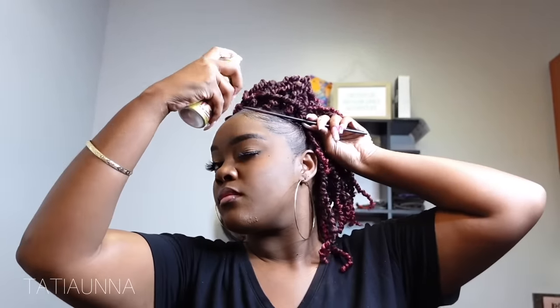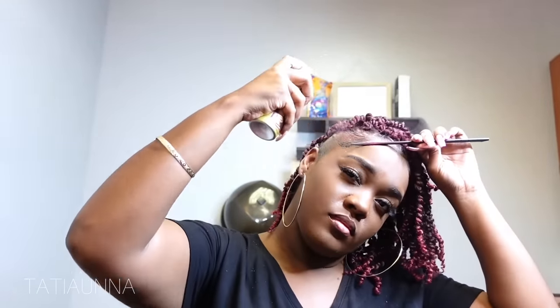Make sure that you're not spraying too close because it will get super dark and it'll be kind of hard to get rid of. This is not permanent — it washes out immediately. But it is a really cool way to be able to change up your hair color without actually coloring your hair.